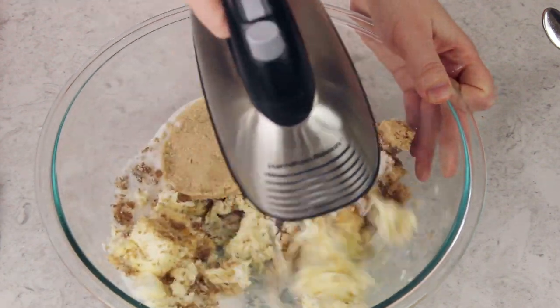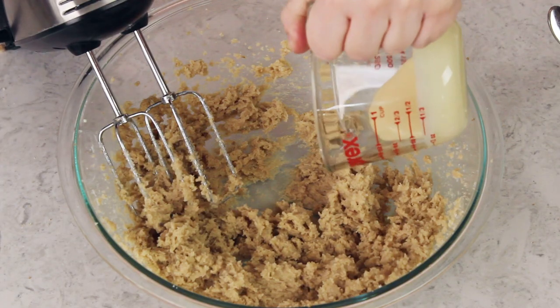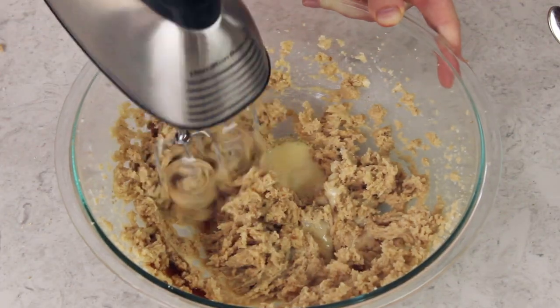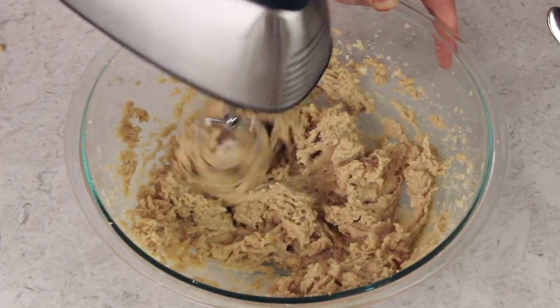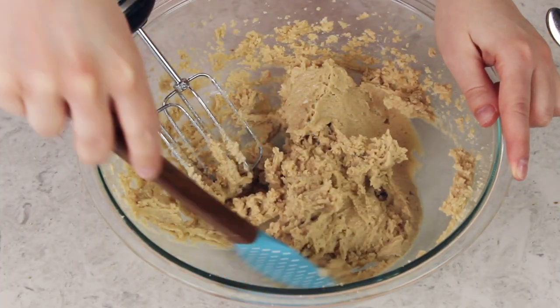Use an electric mixer to beat everything together until creamy and very well combined. The next ingredient is one and a quarter cups of sweetened condensed milk. This might seem unusual for frosting, but it keeps the frosting from being too gritty or too sweet — it's the same reason I use it in my cookie dough bites recipe. We'll also add one and a half teaspoons of vanilla extract and one and a quarter teaspoon of salt. Stir everything together, then increase to high speed and beat for another one to three minutes. This helps the sugar dissolve and gives us a nice smooth consistency. Pause halfway through to scrape the sides and bottom of the bowl.